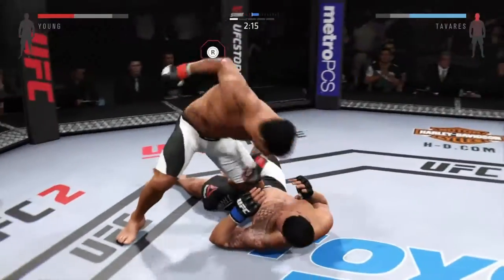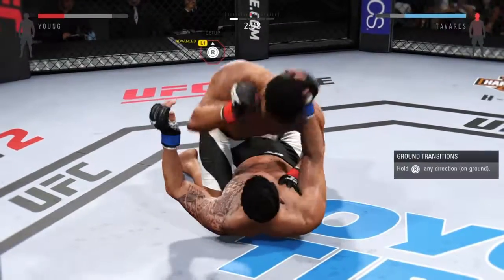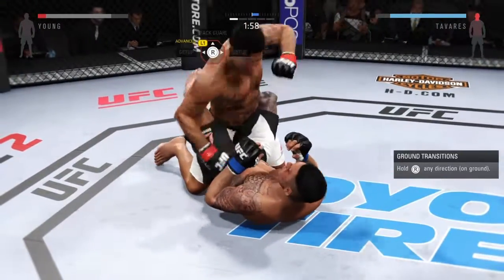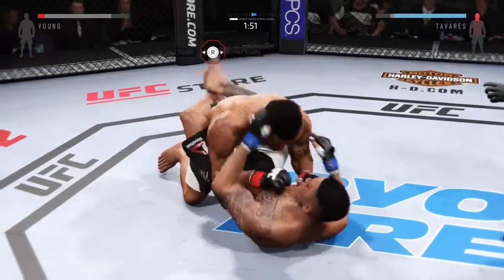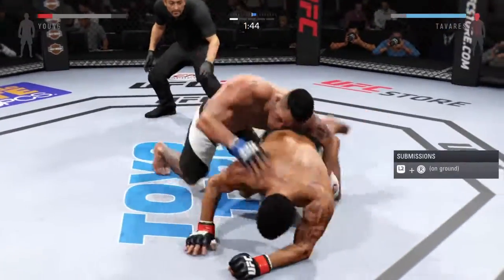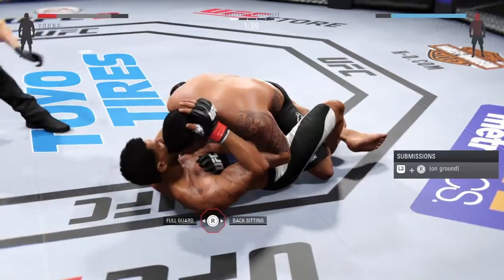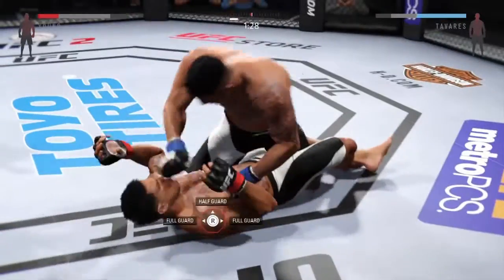He's in full guard — he dives on him into the guard with that punch. That one hurt him. Punches in bunches, he wants to finish. And he's in full guard. That's a big elbow — huge elbow. Some heavy shots from the top. Great movement on the ground. Half guard.